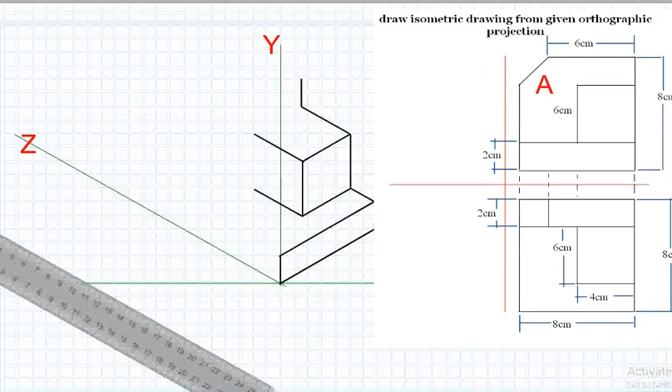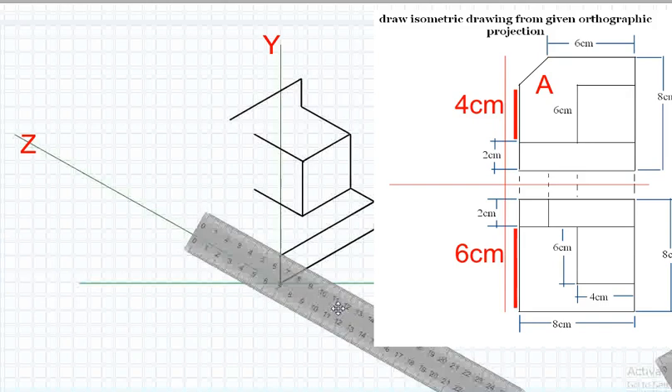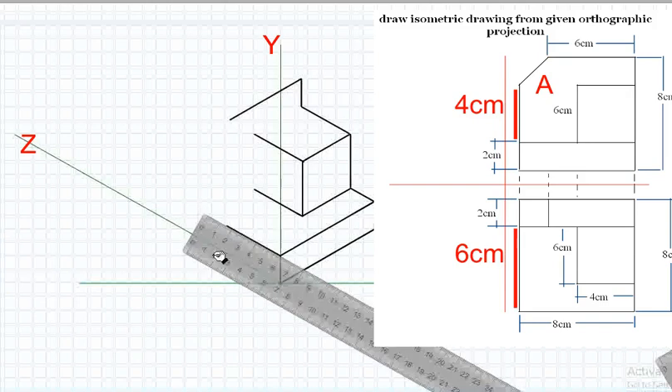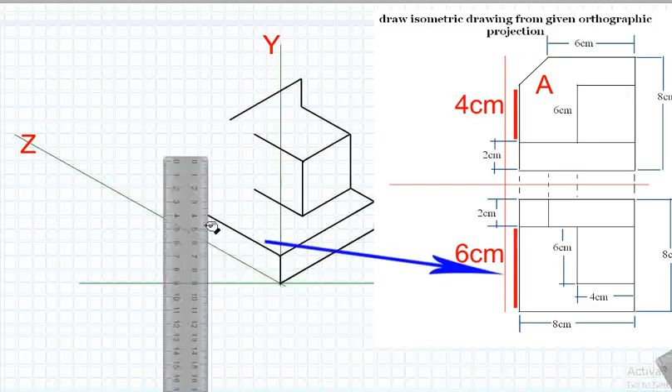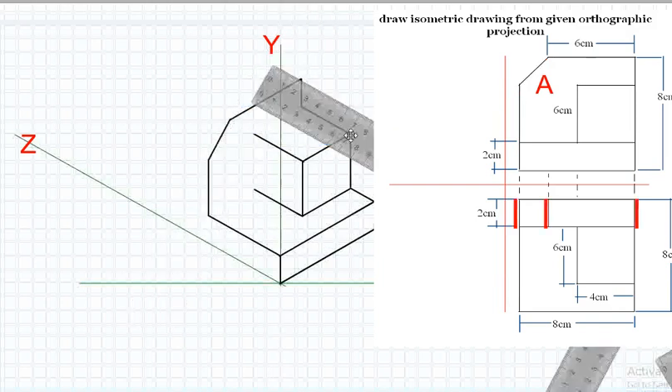Draw a line measuring 6 centimeters parallel to the X-axis, and another line measuring 4 centimeters parallel to the Y-axis. Connect the endpoints of these lines to form an inclined line.